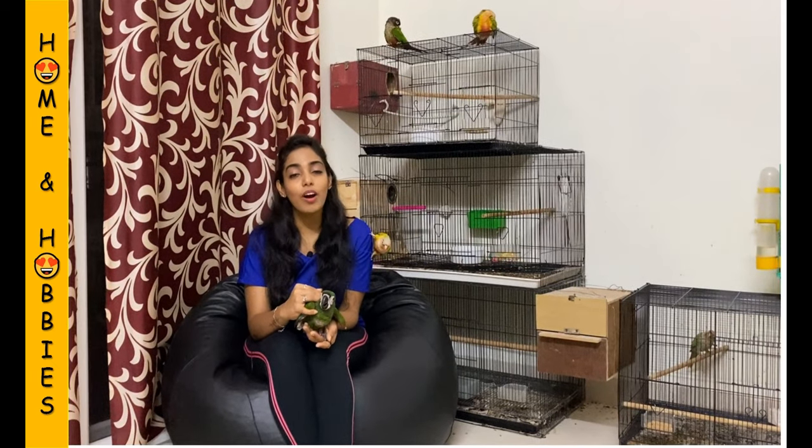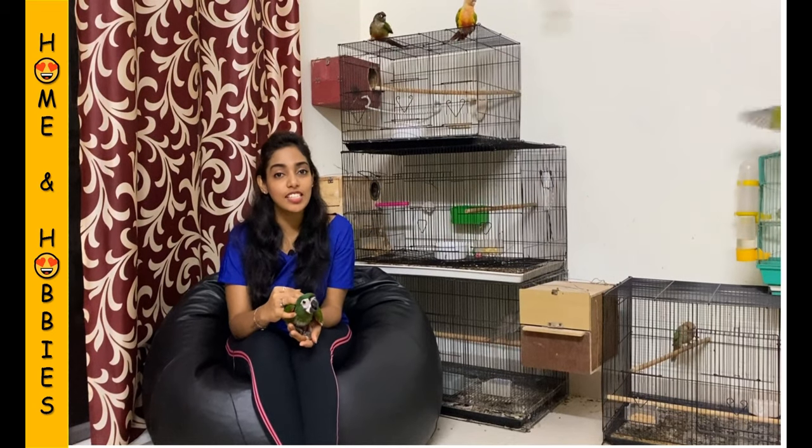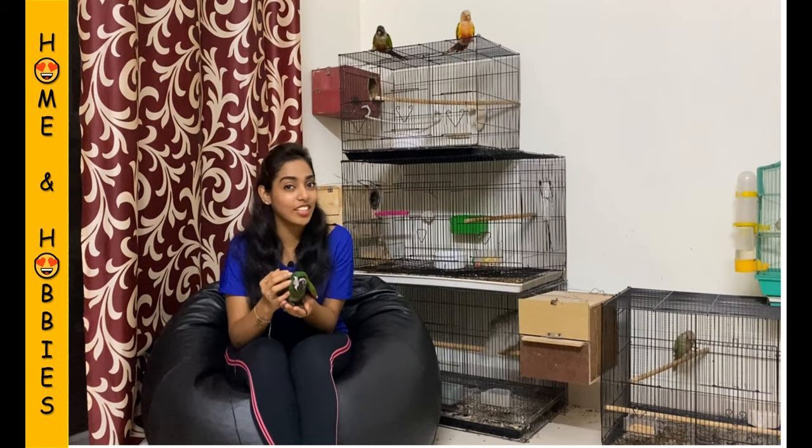Hi all, I am Pratiba. Welcome to your channel Home and Hobbies. And in today's video, we are going to see about how to feed baby cockatiels.